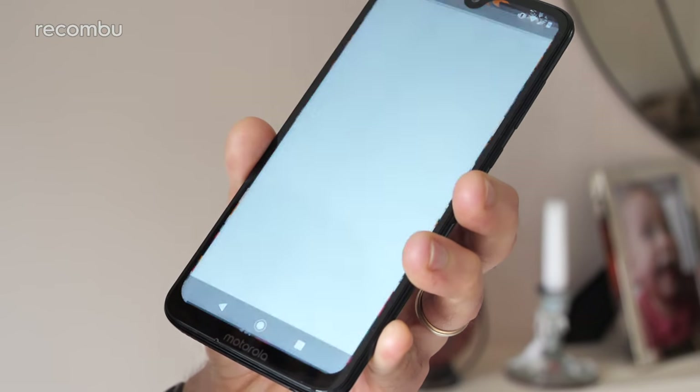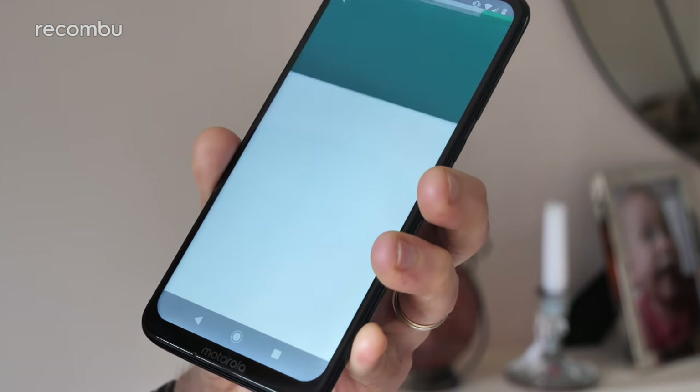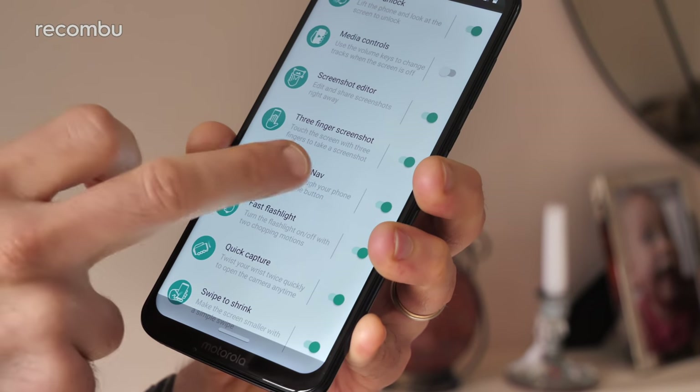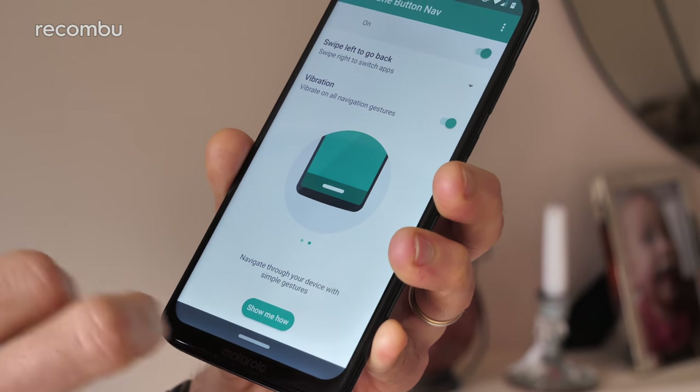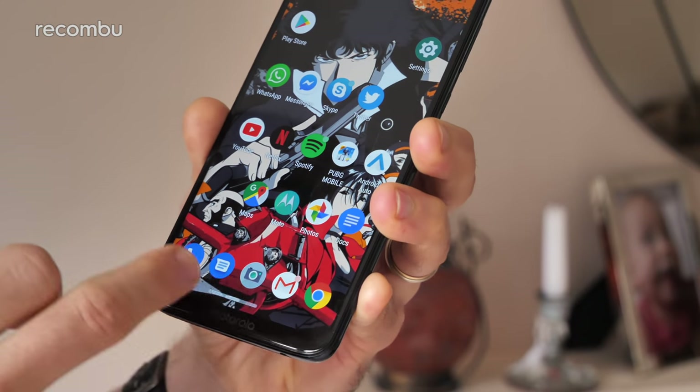One of the main reasons to pick up a Moto G over some rivals like Honor is the stock Android experience — if you like your Android without heavy overlays, job done. Android Pie is the tasty morsel here, complete with most of the functionality you'd expect. Sadly, the awesome swipe gesture navigation has been culled and replaced with Motorola's own one-button nav system, which is okay but does take some getting used to, unlike those intuitive Android gestures.